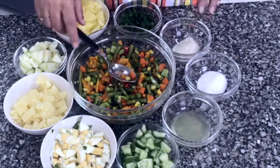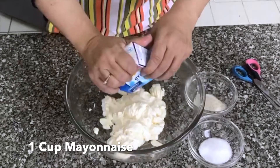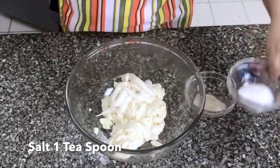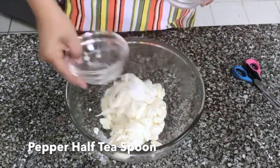Take care that whatever vegetables you use, don't leave the water. This is 1 cup mayonnaise and 1 packet of cream — 1 packet is 1 cup of cream. Salt, 1 teaspoon. Pepper, half a teaspoon. Mix it.